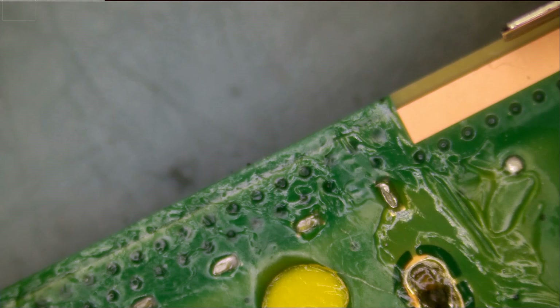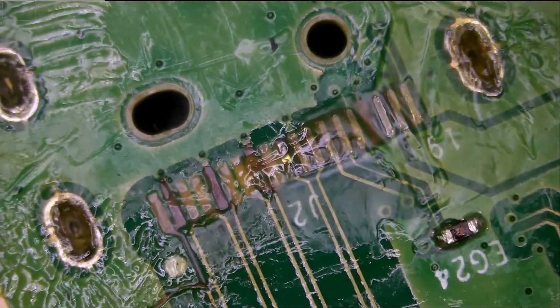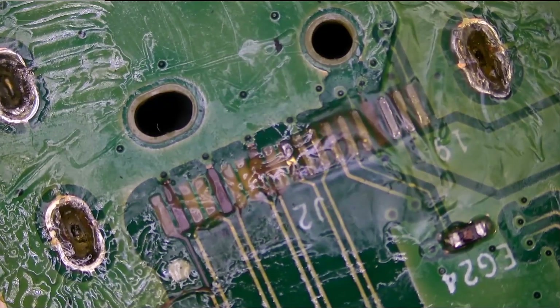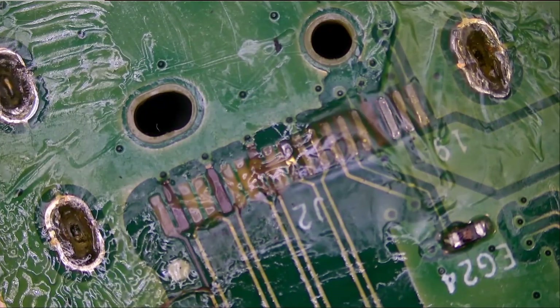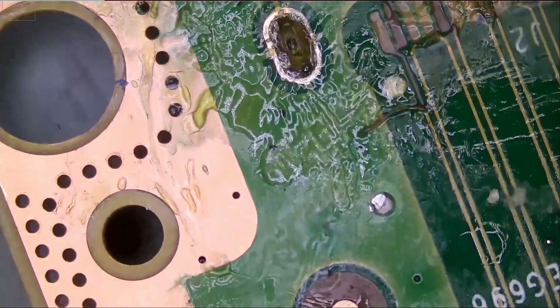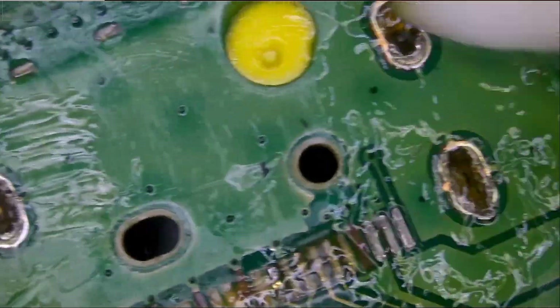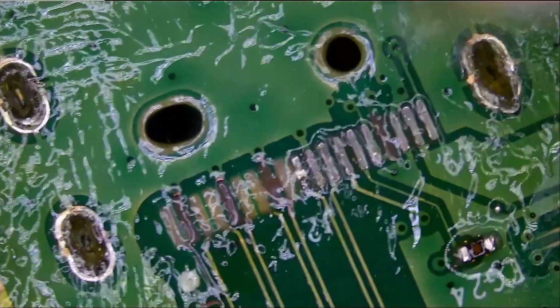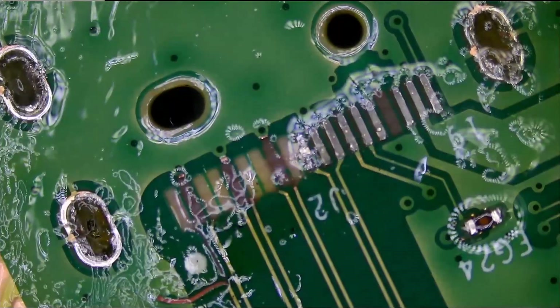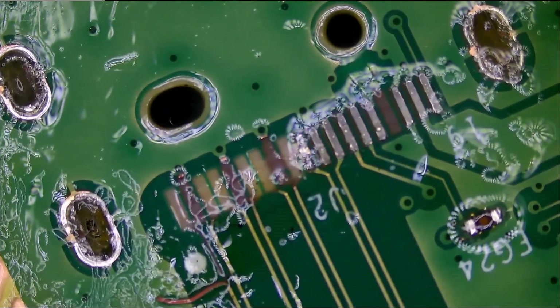I do see signs of flux on the board. I do not know how many missing pads we have, and I do not know if we have any missing components. Okay, this looks bad — we have a lot more than three missing pads.